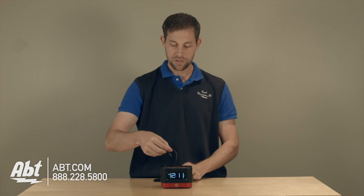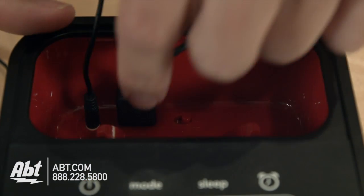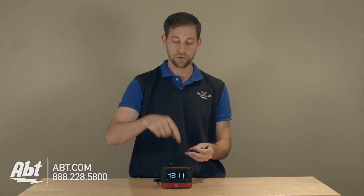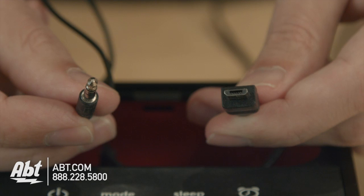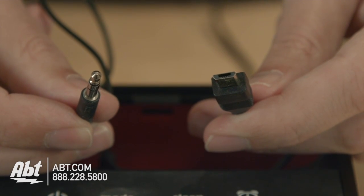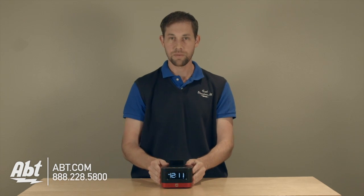On the inside here you have a USB cable, which can be replaced — it is removable. So you take that out. If you have an iPhone, for example, that uses its own connection, you can put your iPhone cable in there and plug it in that way. It also has a three and a half millimeter plug that would plug into the headphone jack on the device that you want to listen to music from. Those tuck neatly in here.